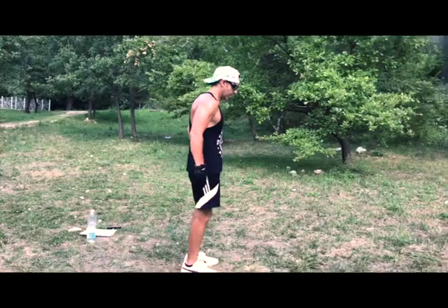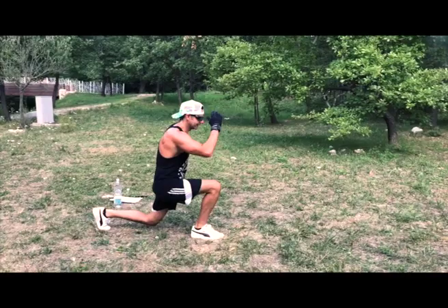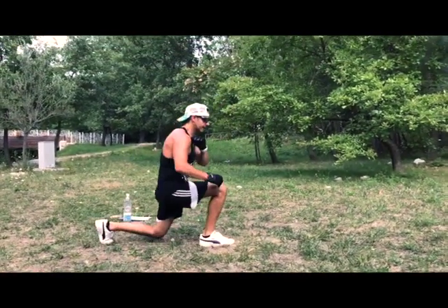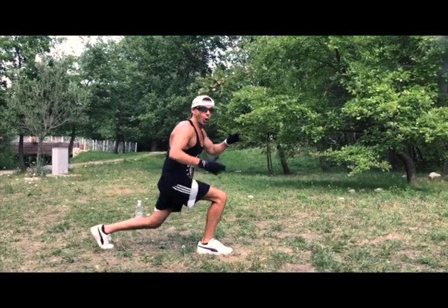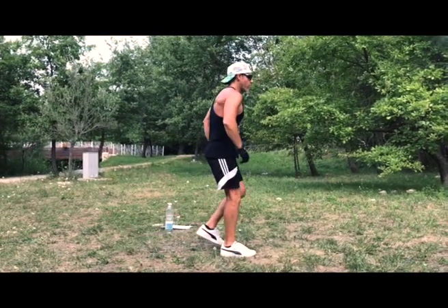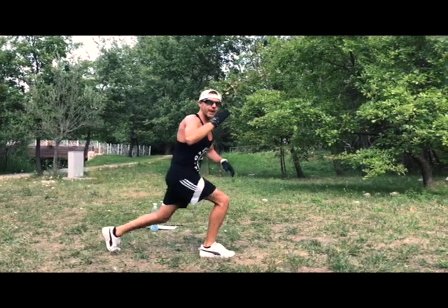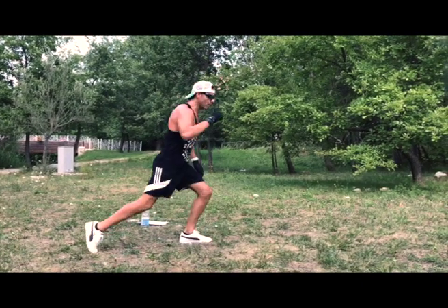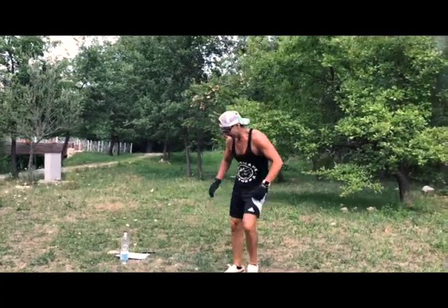Step back, squat, go up. I was counting but remember — we are working on time, so we work 30 seconds, as many reps as you can with the correct, perfect execution of the movement. One more — nice one. Lateral squat — we have to do it. Let's do it. Wide stance, feel the stretch — let's go!